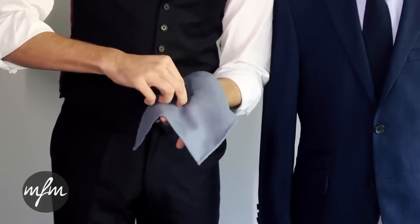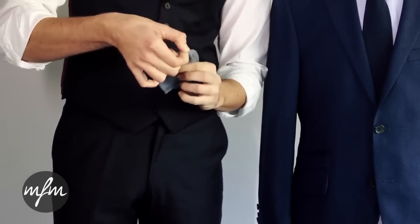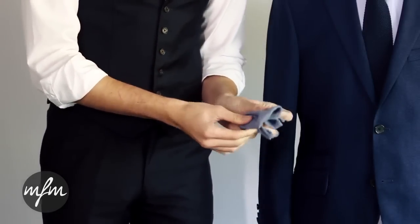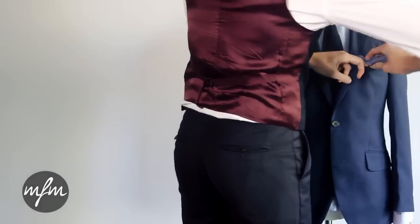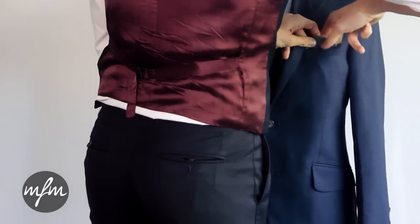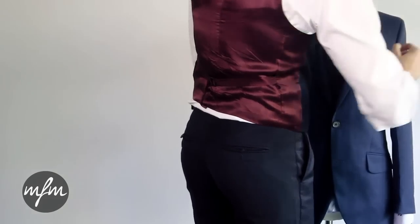Place the square flat on your hand and pinch the middle. Draw that through a hole created between your thumb and forefinger, and then as the square is half way through the ring, fold it back over your fingers and pinch it in place. Then place it in the pocket and rearrange the suit. This gives you what we like to call the puff fold — perfect for adding a little interest to a casual everyday look.